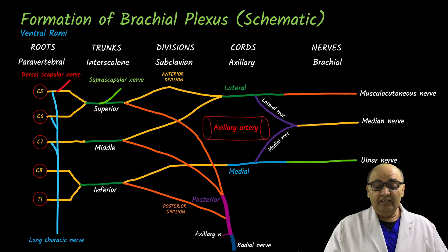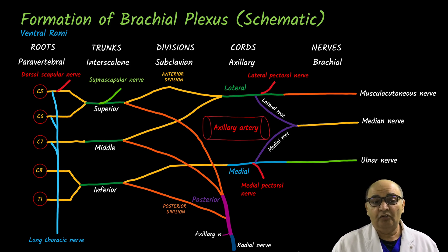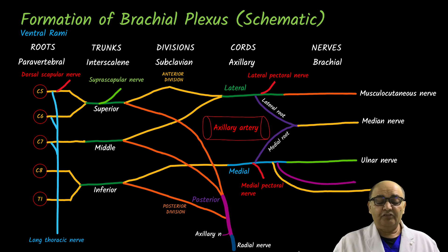Branches from the cords are in the axilla. The lateral cord gives the lateral pectoral nerve, and the medial cord gives the medial pectoral nerve. After these, the medial cord further gives two more cutaneous sensory branches: the medial cutaneous nerve of the arm and the medial cutaneous nerve of the forearm.